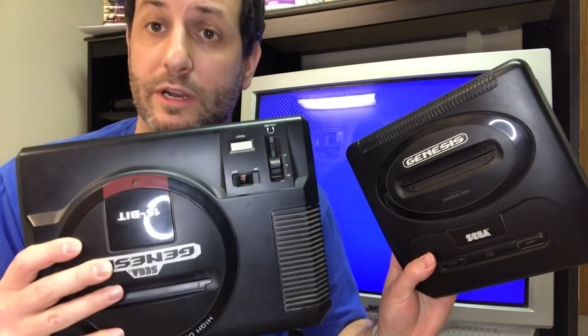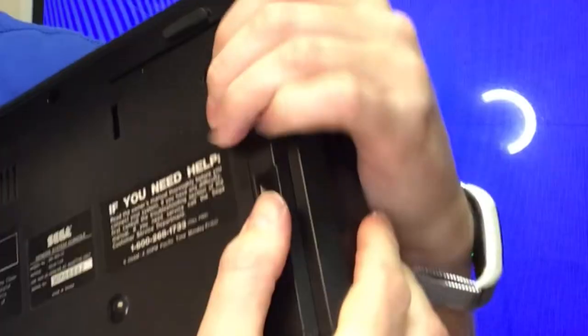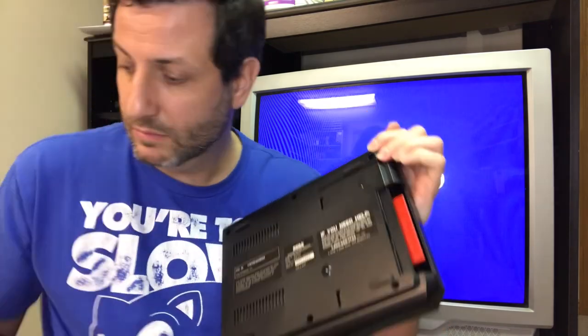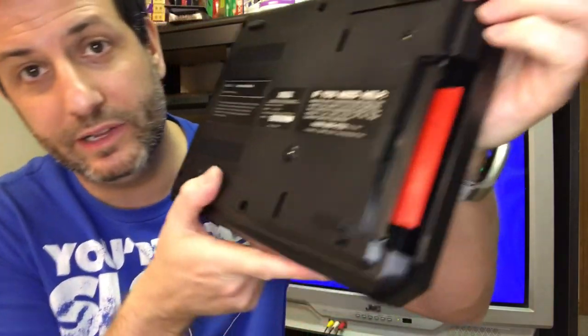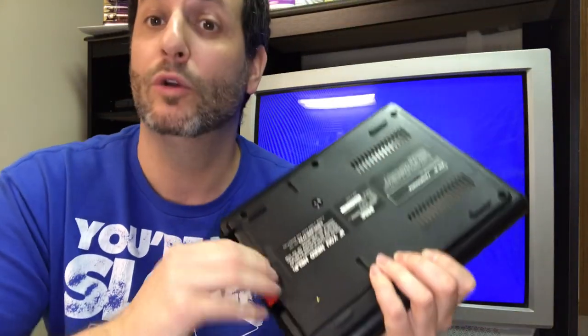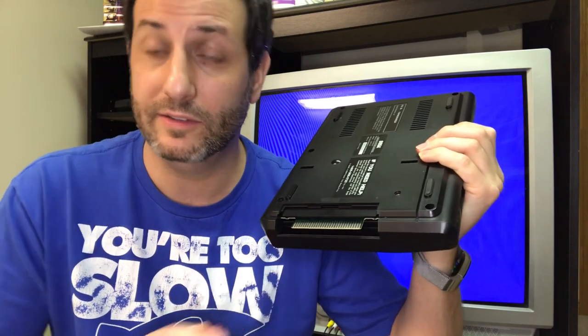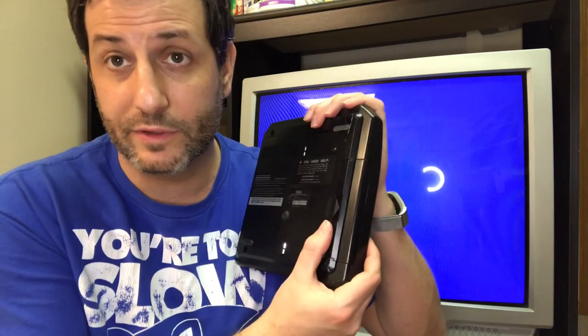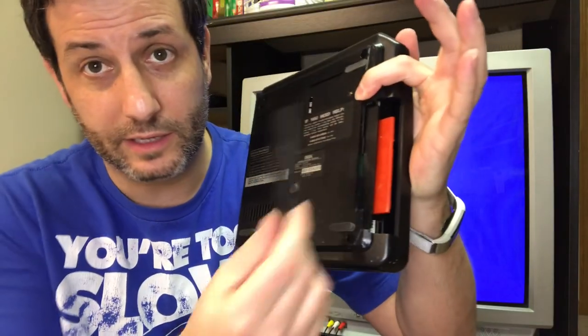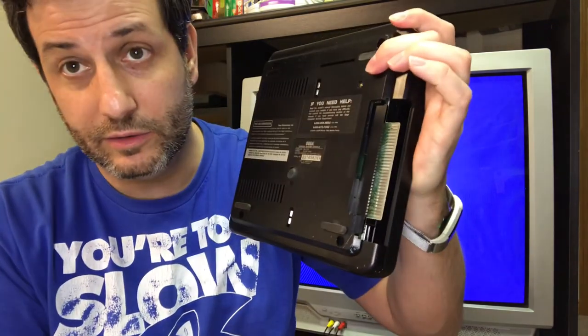To start, note that we're going to be using a Model 1 — Model 2 connects the exact same way. On the underside of the console, first we're going to lift this drawer. It just slides off, and underneath you're going to see this little red piece of plastic that says 'do not remove.' We're going to remove it. You don't want to leave the connector exposed, but this is the connector pin to the Sega CD. For the Model 2 it's the same thing — slide that cover off, slide off the do-not-remove plastic shielding, and you'll use those pins.